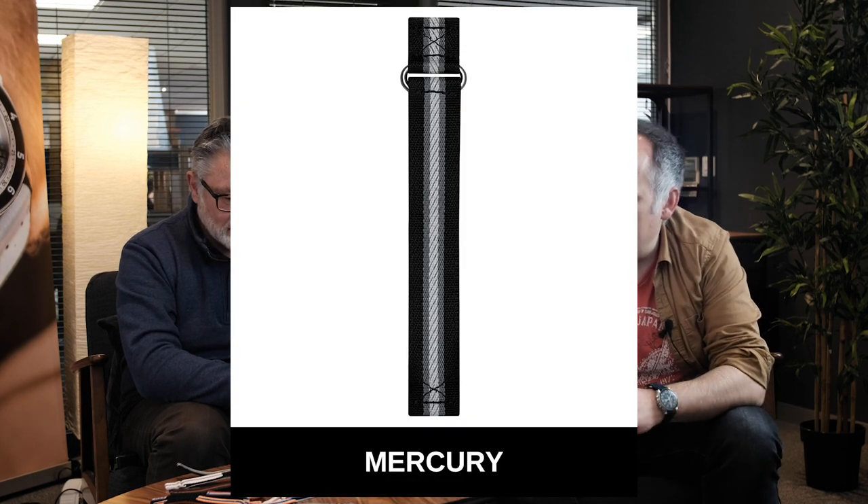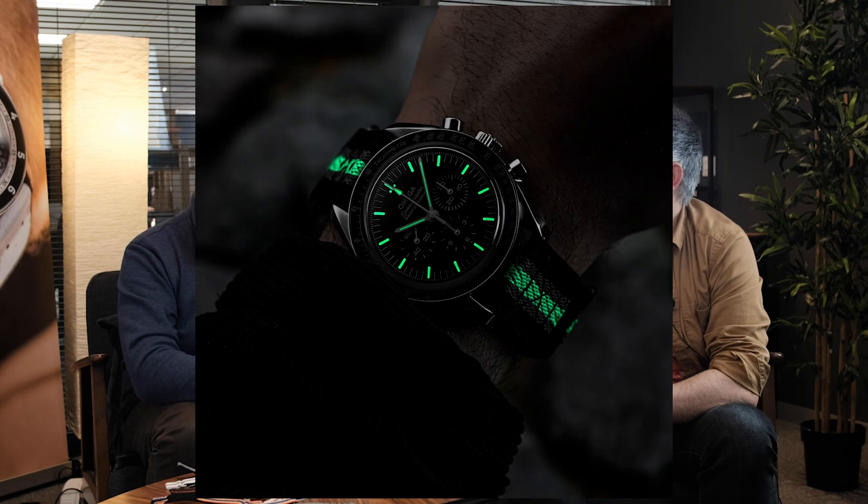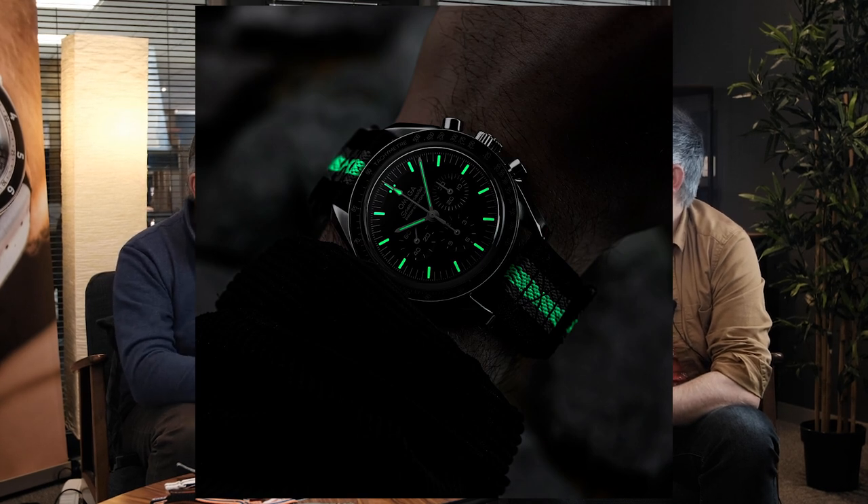Mercury has twin gray stripes, which reminded us of the Mercury capsule — the forerunner to Apollo. Mercury was critical to making the Apollo missions a success because it had two astronauts in it, and the Mercury mission was all about learning to dock — testing whether they could dock onto another ship — because without that, the future Apollo lunar modules and command modules couldn't separate and redock. The twin stripes really reminded us of that, so Mercury was a perfect name.